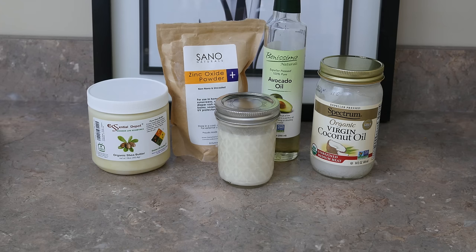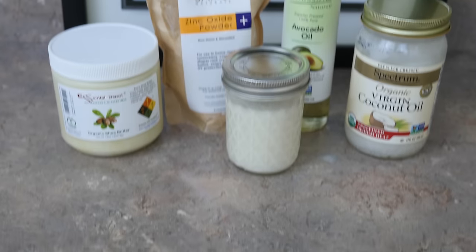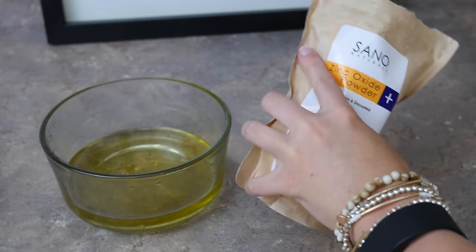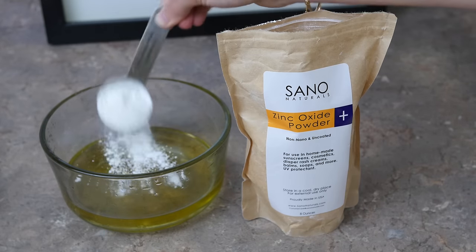Keep in mind that this product is only going to be effective for about six months — after that it starts to lose its efficiency, so only make the amount you're going to use within that timespan. This sunscreen is going to give you about a 25 to 30 SPF rating, which means if you're going somewhere with intense sunshine like a beach, I would not recommend wearing this alone. In that case, I'd suggest adding another tablespoon of zinc oxide to protect yourself a little bit more.